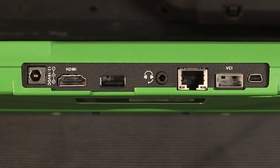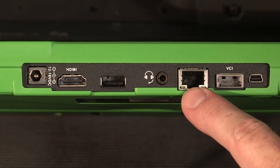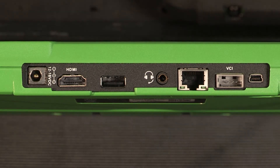The ADS625 has an HDMI output port, Ethernet cable port, VCI update port, and mini-USB port on the top, which are not found on the ADS325.